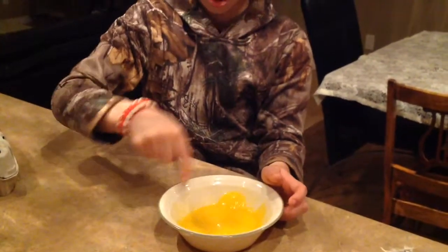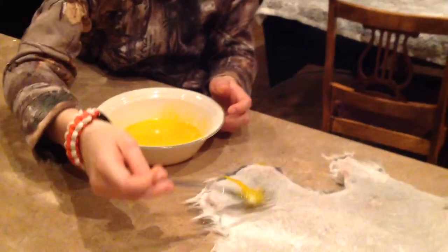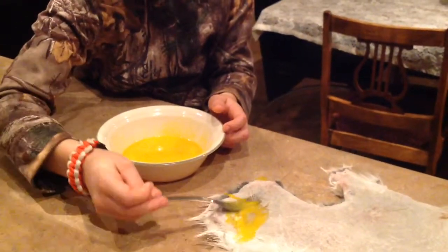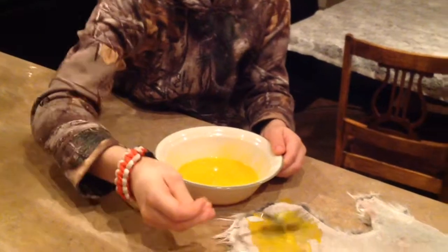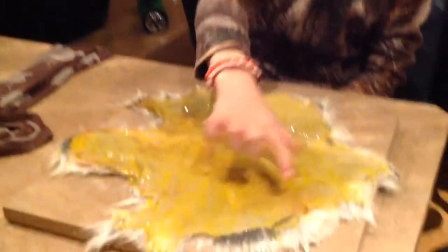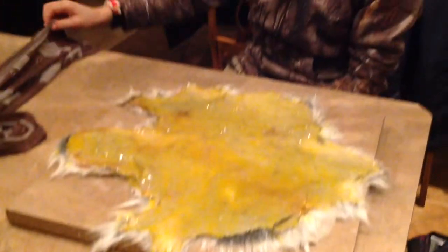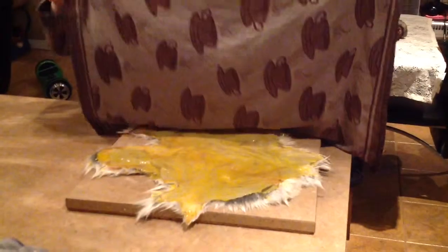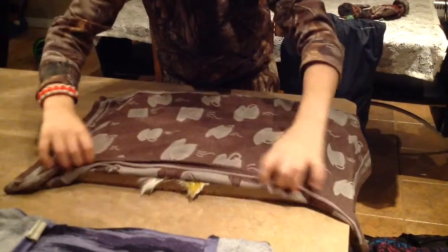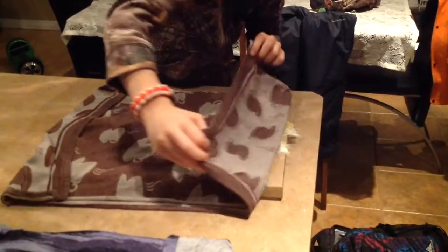Stir the egg yolk up for a second, then take it and spread it all around the whole fur. After you're done putting all the egg yolk on, make sure you get it on all the edges, and try not to get it on the fur side. Then get a wet towel large enough to cover the fur and just lightly lay it on top.